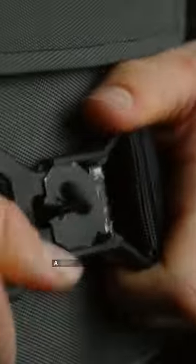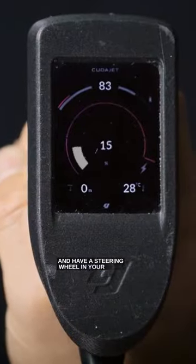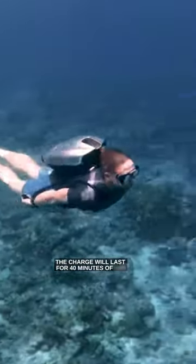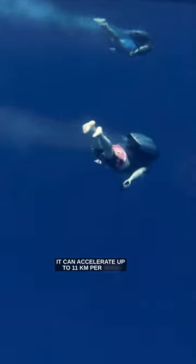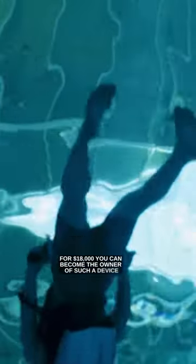Jetpack for scuba diving — a vest that you put on with a steering wheel in your hand to control the speed. The charge will last for 40 minutes of use. The weight of the full suit is 13 kilograms. It can accelerate up to 11 kilometers per hour and can be fully charged in 75 minutes. For $18,000, you can become the owner of such a device.